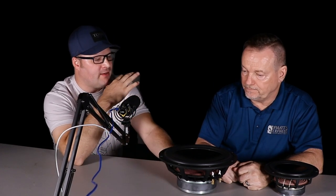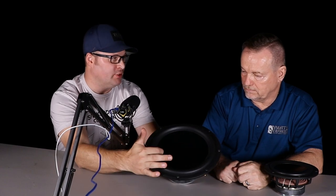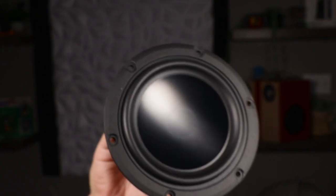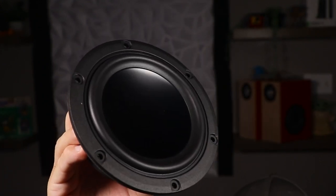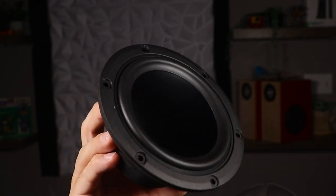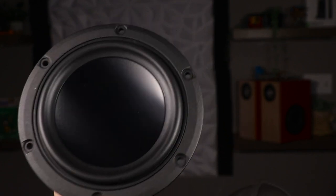When I first saw these on the website I didn't realize how nice the brushed aluminum cone looks in person — I was really shocked. I actually have some five-and-a-quarter-inch drivers, so you'll see a project with these on the channel at some point.